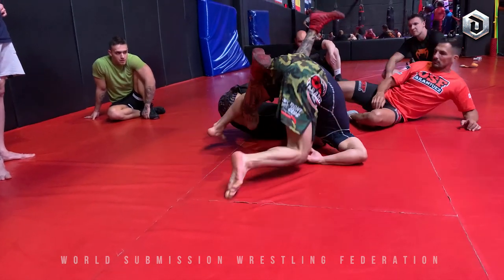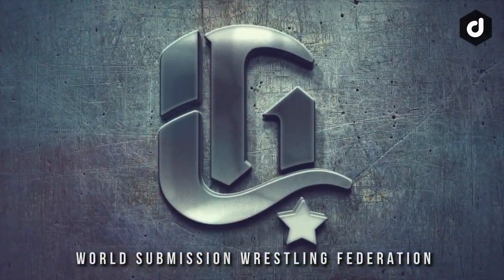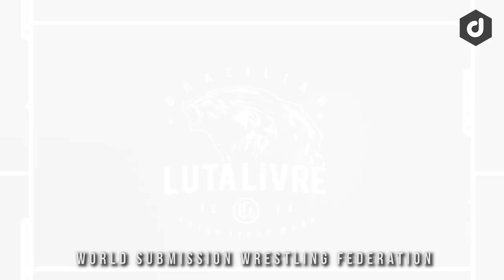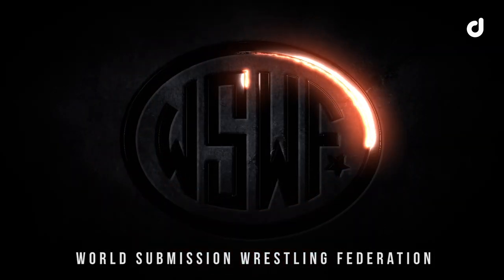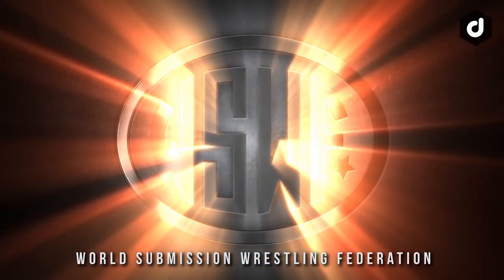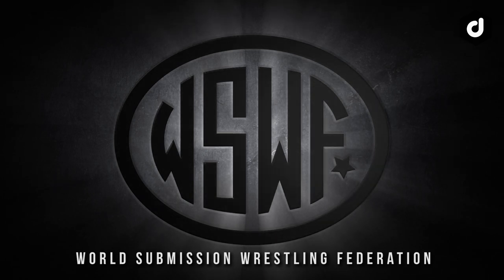Don't forget to check out the new Brazilian Luta Livre t-shirt from Gotch Fightwear — links are in the description or visit gotchfightwear.com. This video was produced by Didos and the World Submission Wrestling Federation. Join the World Submission Wrestling Federation at submissionwrestlingarts.com.